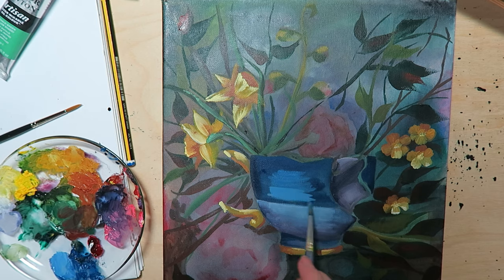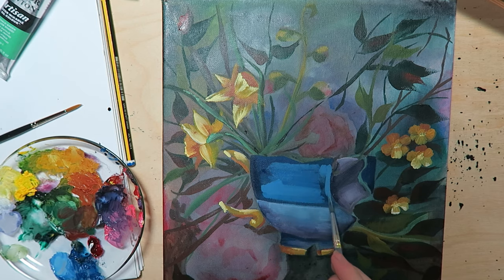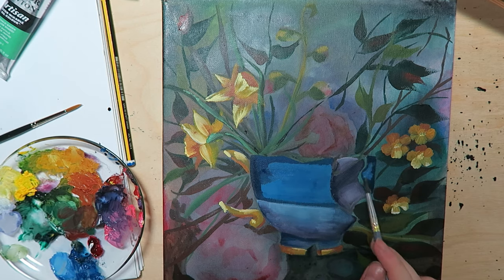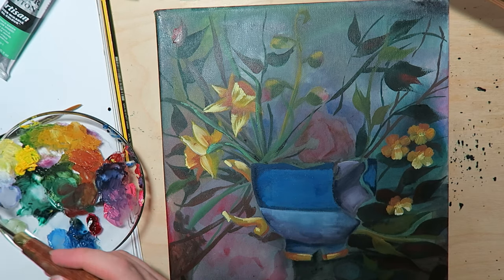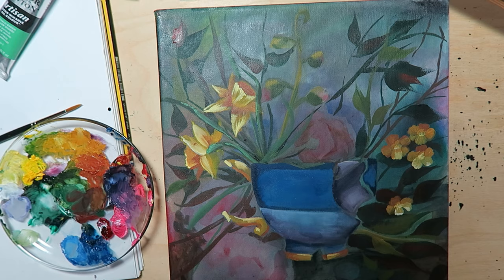But you still get to see the main part of it, and a lot of the interesting parts. To me, anyway, I think you get to see the interesting parts. Let me know if you disagree.